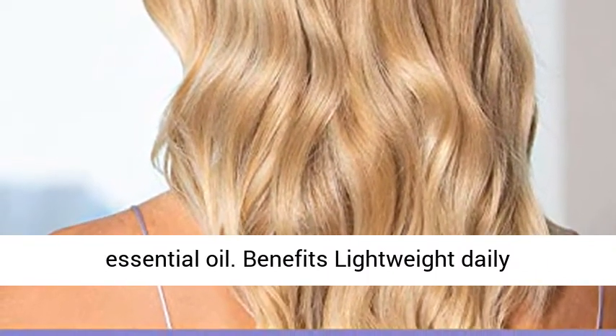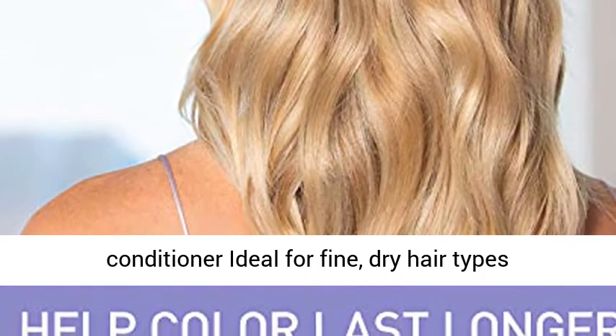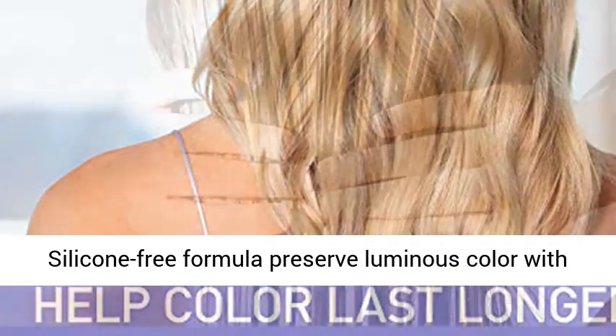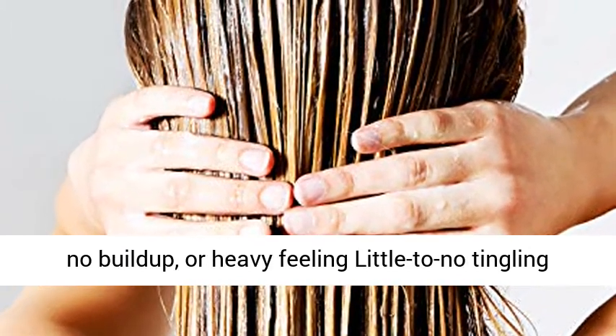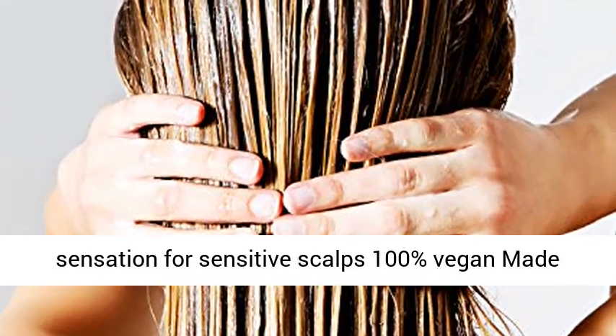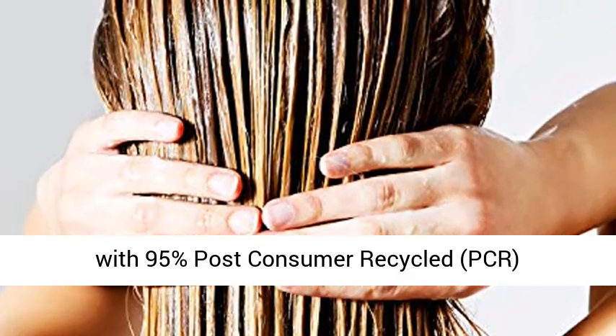Benefits: lightweight daily conditioner ideal for fine, dry hair. Silicone-free formula preserves luminous color with no build-up or heavy feeling. Little to no tingling sensation for sensitive scalps. 100% vegan, made with 95% post-consumer recycled (PCR) packaging.